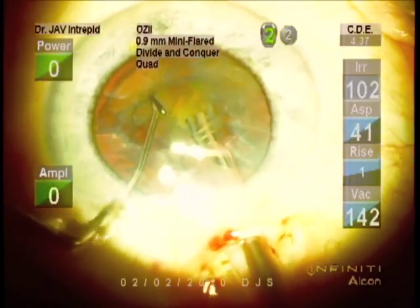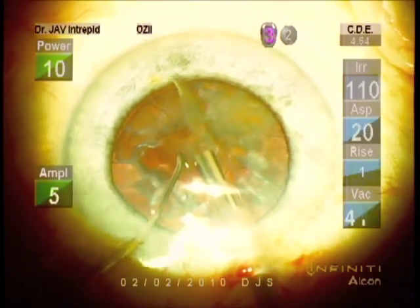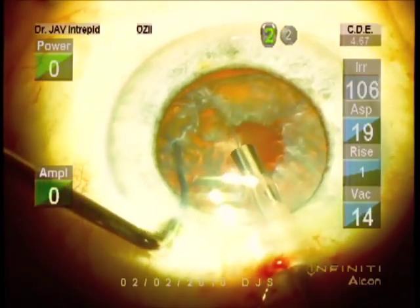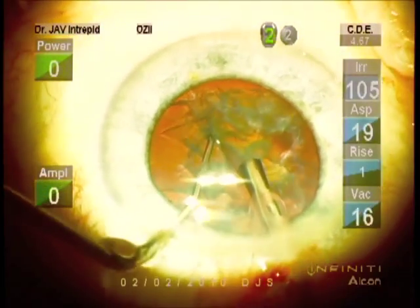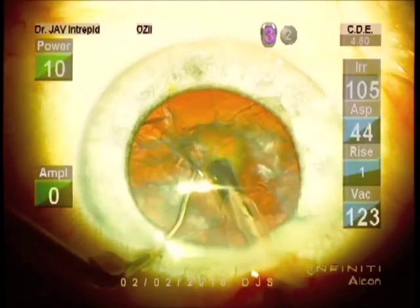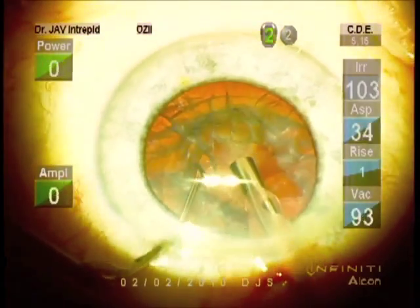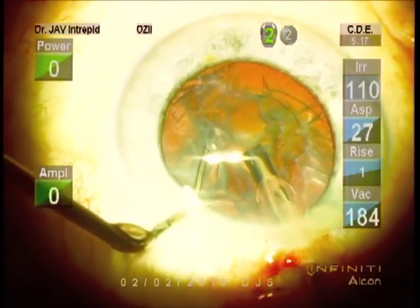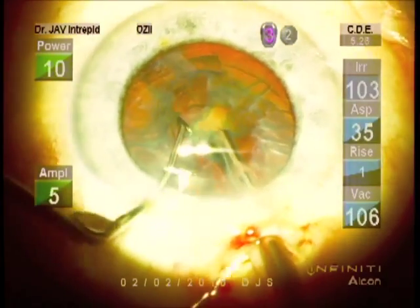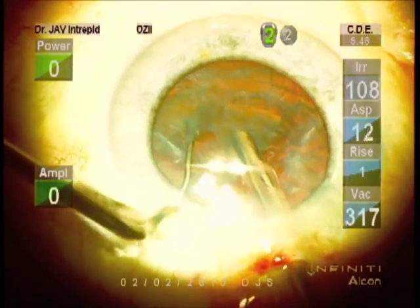If there's an available piece that looks reasonably parallel in size, draw that into the center first, and follow with any adjacent available pieces. Start to rotate. Hydro delineation across these pieces — easy to free up. Sideways motion on the phaco tip to help peel it away. A little bit remains, but very minimal. We've gotten the hard center portion. Sideways motion to peel away, trying to avoid drawing in epi at this point. Continue to concentrate on the central firmer portion of the lens.